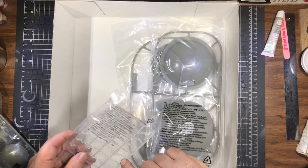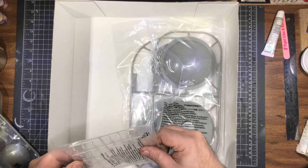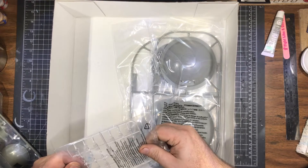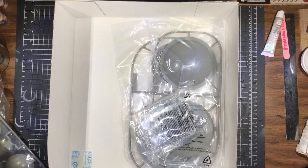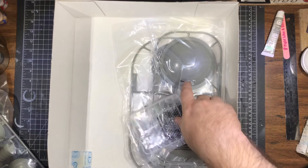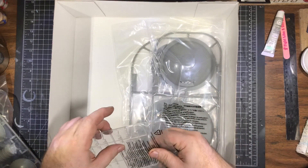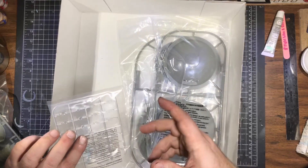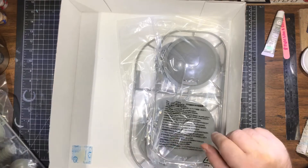A lot of little clear parts — I'm guessing these are the cockpit windows. They gave you a lot of extras. Counting them up: three, six, nine, ten, eleven, twelve — eighteen windows total. They gave you about six extra windows, so if you lose some, cloud them up, or scratch them, you've got six spares. That's nice.